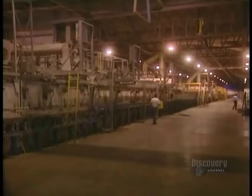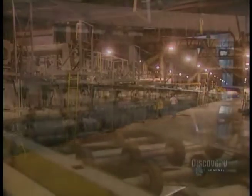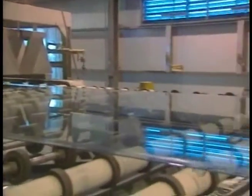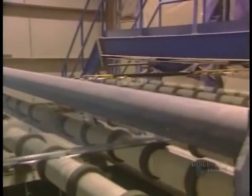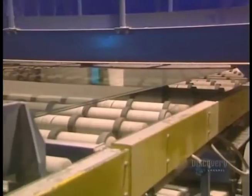Coming out of the bath, the glass is at 600 degrees. The glass must again be cooled, and this unit is used to do that. This huge ribbon of glass is 3.3 meters in width. The ribbon of glass rolls gently on rollers, gradually cooling along the way.